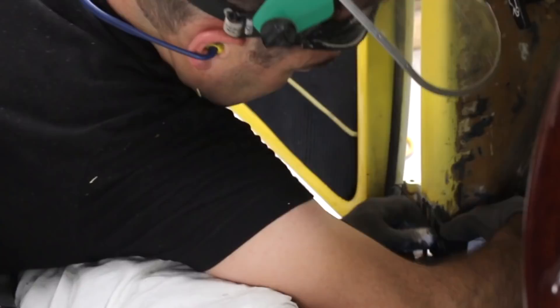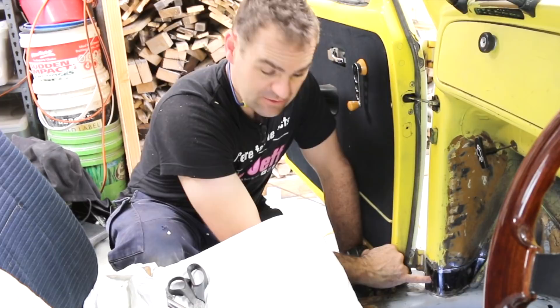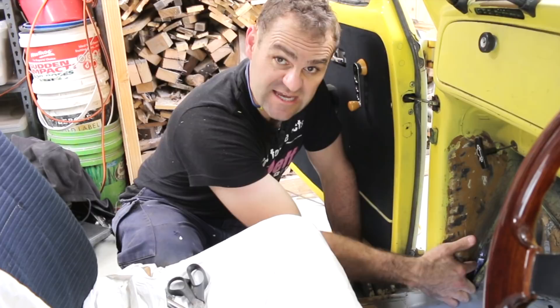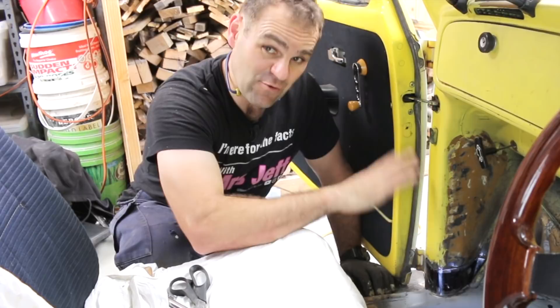That patch panel took a lot longer than it should have to get right. It was miles off — the hole was nowhere near lining up with the screw thread, and this section leading back to this corner was 20 millimetres longer than it should have been, longer than the car. I don't know what was going on, but either way, after a lot of playing around it's looking good — all painted up and ready to weld in.